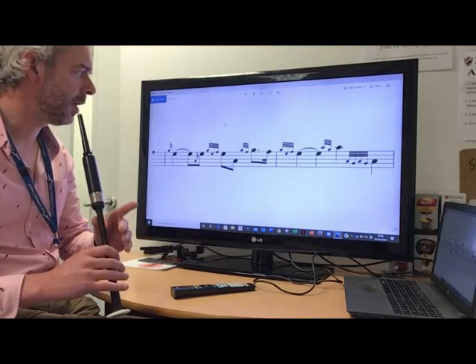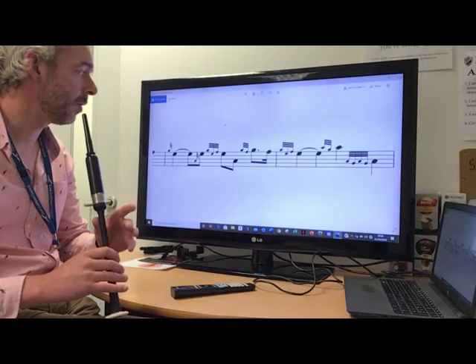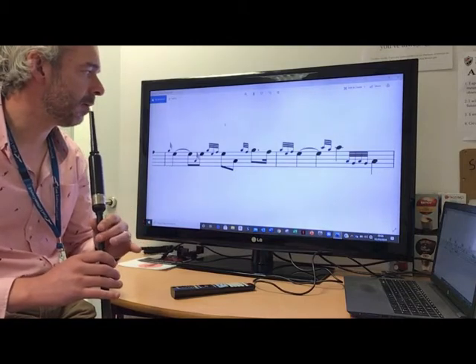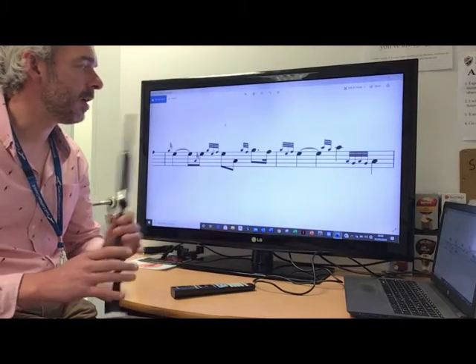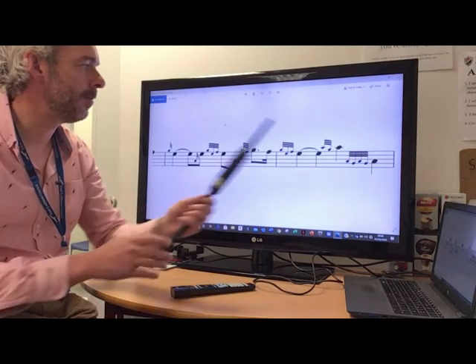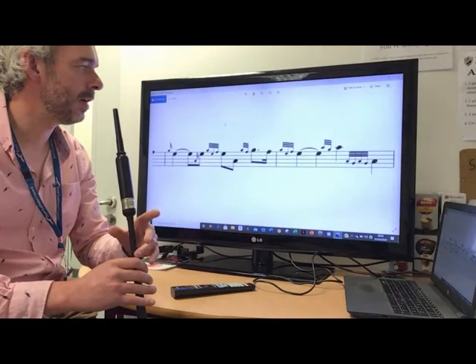Remember, high G-doubling is up to high G, and then strike the chanter with your top finger. Then we've got F, and then E-doubling again. Now the E is held out for two beats — one, two — and then your high A doubling, which you should know pretty well by now. Up to the high A with the thumb stroke.